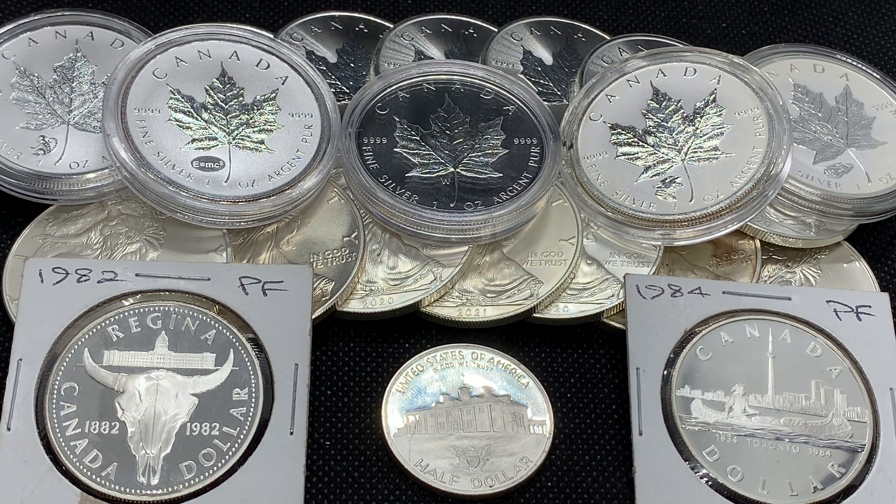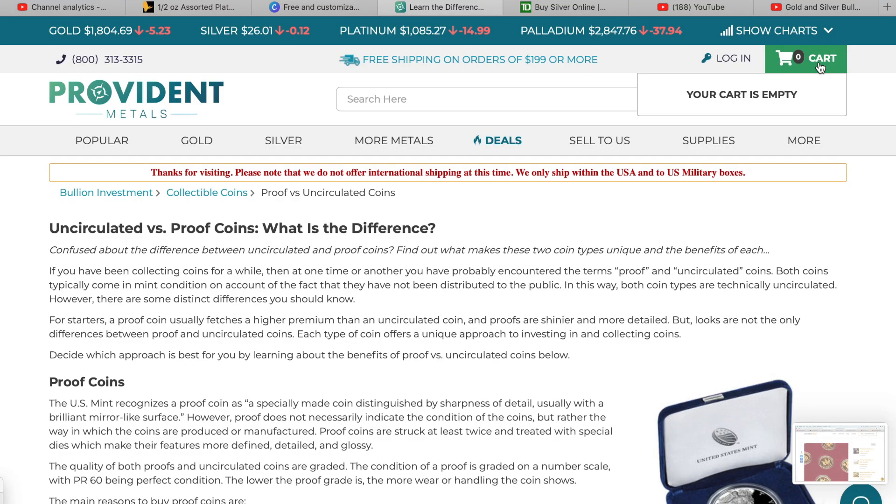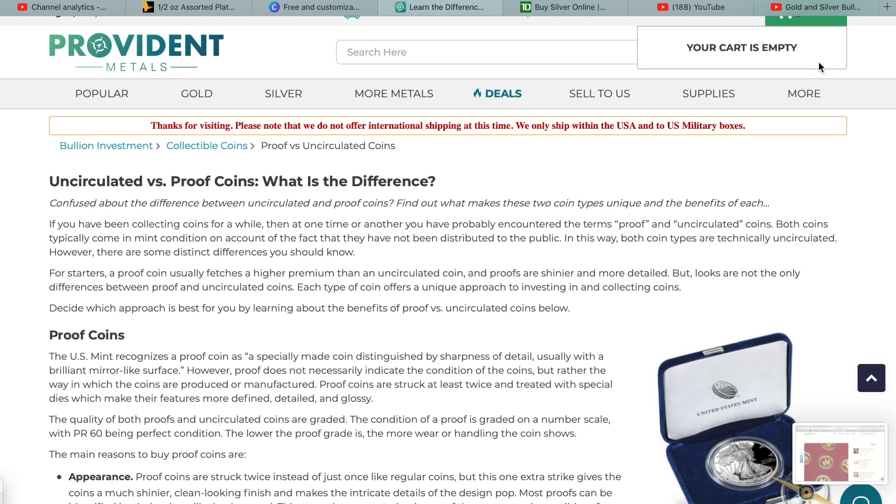Anyway, getting into today's video — I found this article going over the differences between BU coins and proof coins, so I'm going to jump onto the computer and quickly show it to you. The article is from Provident Metals and it's titled 'Uncirculated versus Proof Coins: What is the Difference?' It says both coin types typically come in mint condition since they haven't been distributed to the public — technically both are uncirculated — however there are some distinct differences. A proof coin usually fetches a higher premium than an uncirculated coin, and proofs are shinier and more detailed.